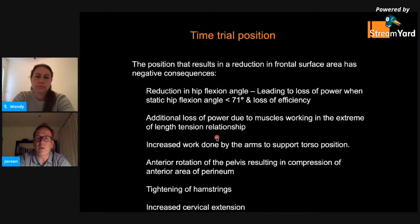When you rotate the body over the time trial bars, you start to have increased work done by the arms and periscapular muscles to support the torso, which can result in fatigue and pain. The anterior rotation of the pelvis results in compression of the anterior perineum, leading to discomfort. When you anteriorly rotate the pelvis, you're also tightening the hamstrings, which can have deleterious effects. Very extreme positions also require excessive cervical extension to look up the road, which can result in fatigue and pain. These are some of the negative consequences of adopting an excessively aerodynamic position.